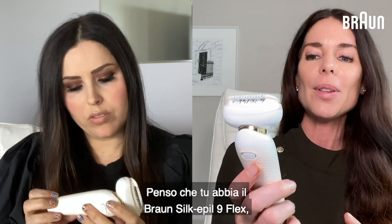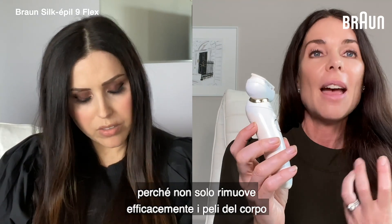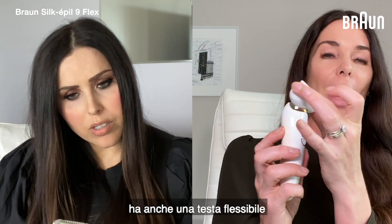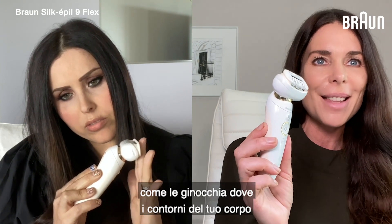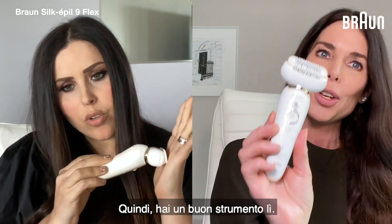I think you have the Braun Silk Epilé 9 Flex — this device here. This is a great tool to have because not only does it effectively remove body hair by plucking with its micro grip tweezer technology, it's also got a flexible head which is actually really unique for an epilator. It makes it great for those hard-to-reach areas like the knees and where you've got your body contours to work, so you've got a good tool there.